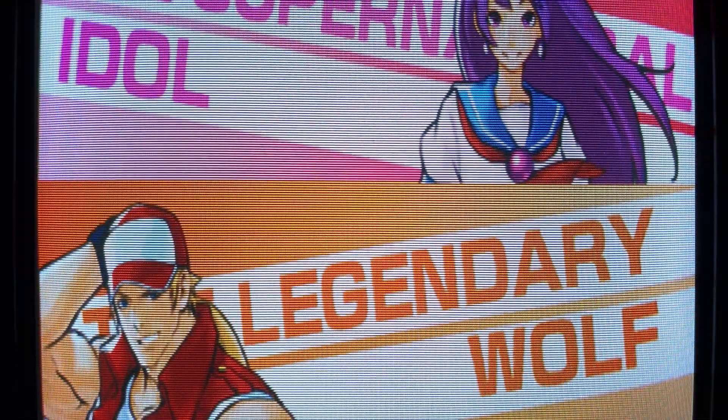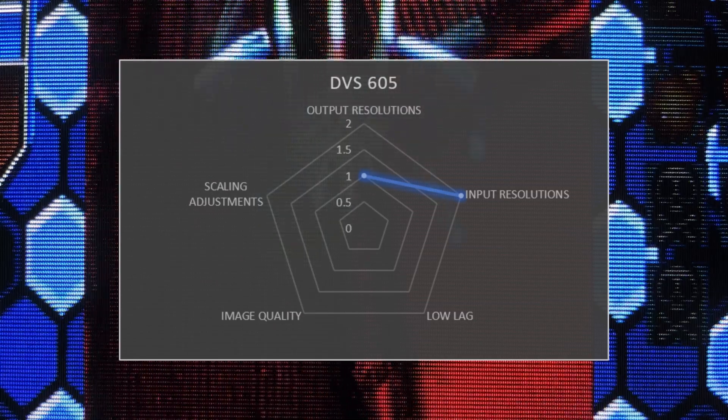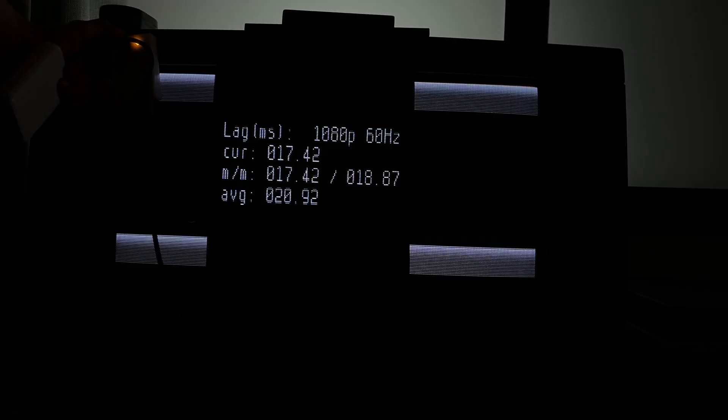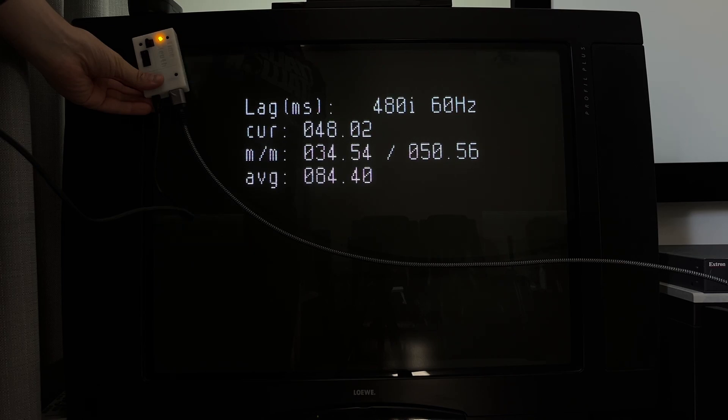All the praise I gave the IN1606 for its downscaling capabilities also applies to the DVS-605. It only downscales to 240p, but takes up to 1080p and some higher PC resolutions, with 1-2 frames of lag for progressive signals and 2-3 frames for interlaced. Jumpy screen adjustments and horizontal screen tearing were exclusive to certain titles or even just certain scenes on the PSP. Otherwise the output is sharp yet smooth, and non-240p pixel art looks fantastic on a standard-def CRT.